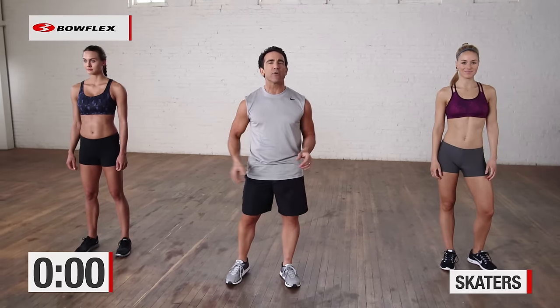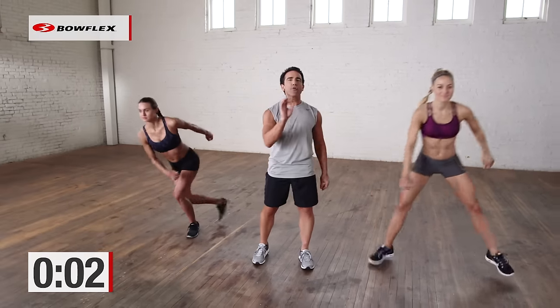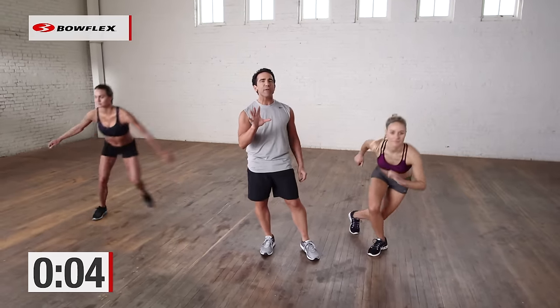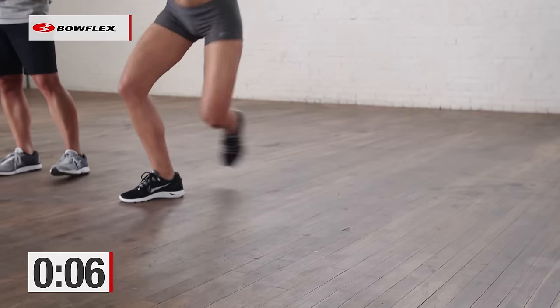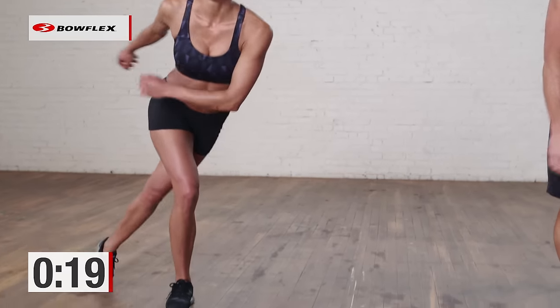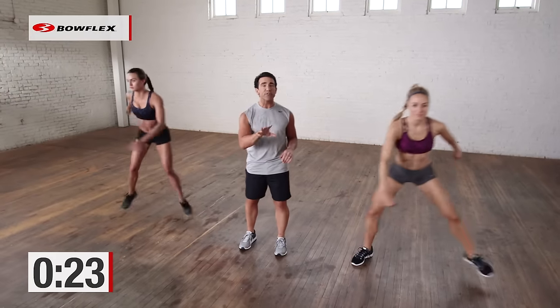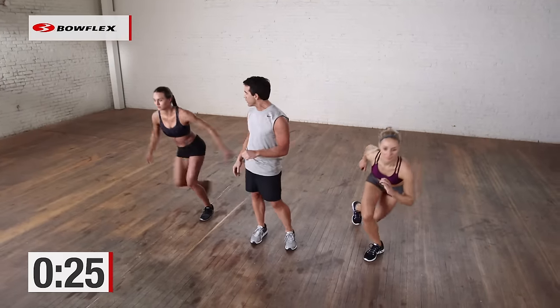We're going to start with skaters, going this way. 30 seconds. Really push yourself — 5 minutes is not a short amount of time if you really work hard. So we're doing 30 seconds, and then in between these 7 exercises, we're going to throw in just 15 seconds of nice, easy jogging to recover. So you're moving non-stop. You have 12 more seconds, and then a nice and easy recovery for 15 seconds — but you're going to need it as we go.